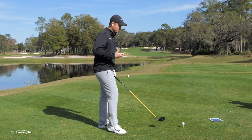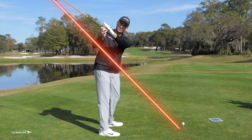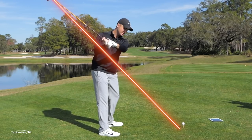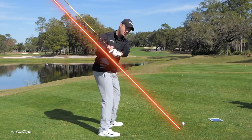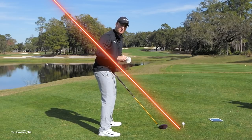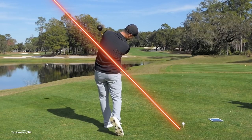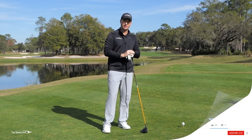The reason we want to shallow is that when this club shallows out below the direction our hands are moving, it sets the club up on a great angle. Imagine a plane of glass — if I can get that club set on that plane of glass and rotate through and release on that plane as I'm coming through, that can really help the consistency of my golf shots.